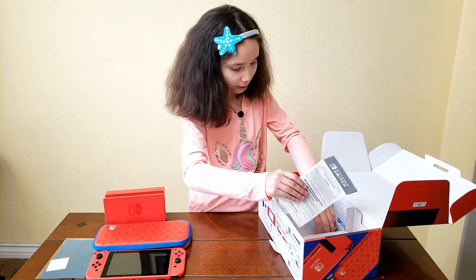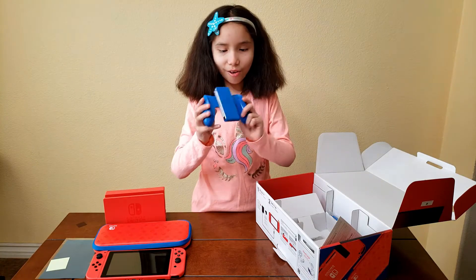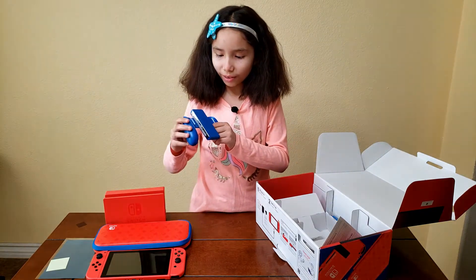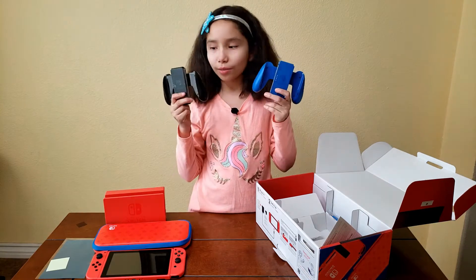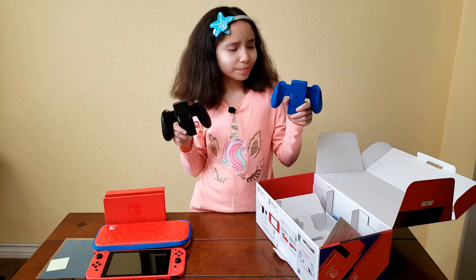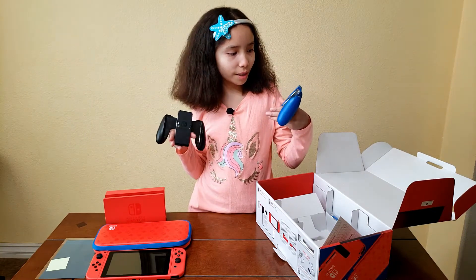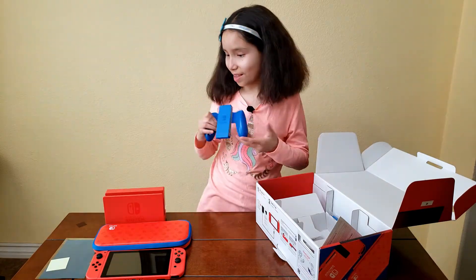The last thing is the nice blue Joy-Con grip — it's all shiny and I like the way it is. Here we have both grips: the gray one and the blue one. I kind of like the blue one better because it's not so plain as the gray one.